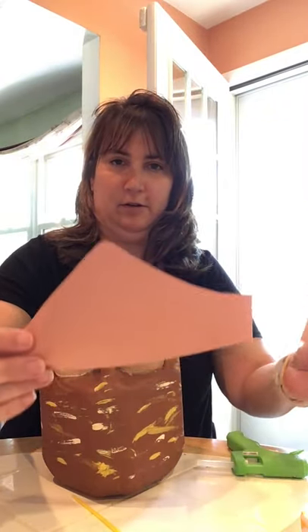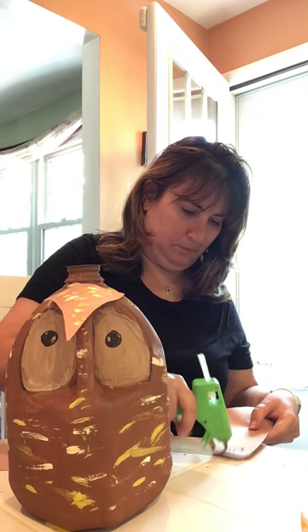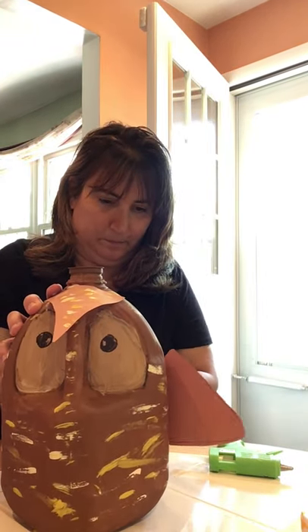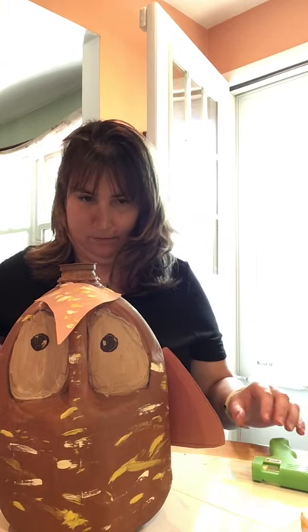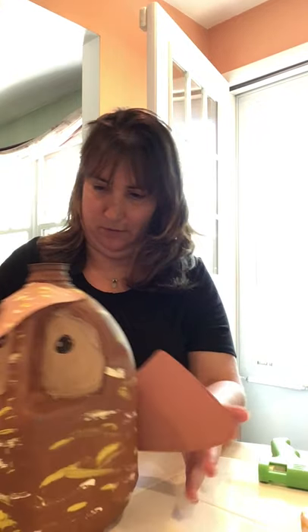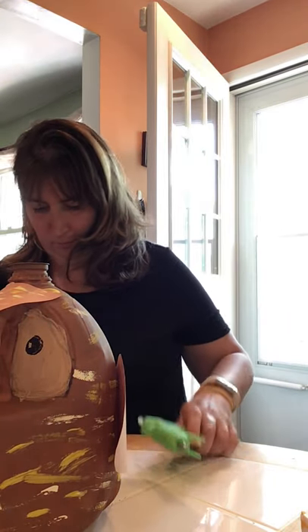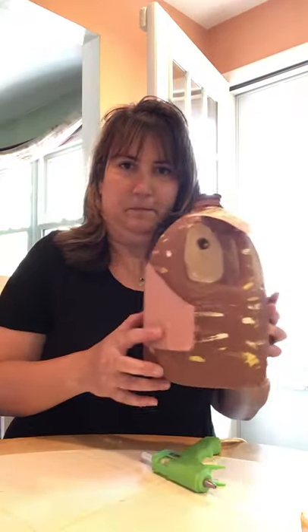Now we're going to do the two wings. I cut them out like this — they look kind of like bat wings to me. We're going to glue them to the sides, so get your glue gun. Don't burn yourself. This one's going to go like this. There we go — pretty cute!